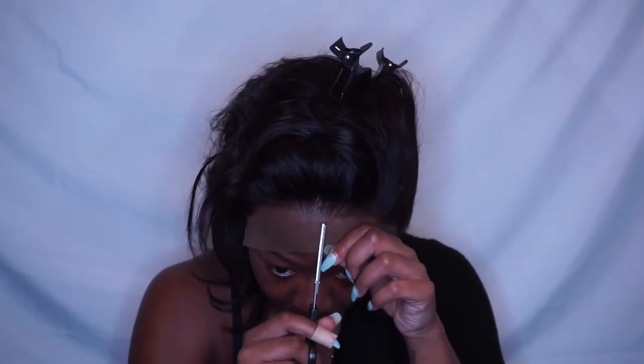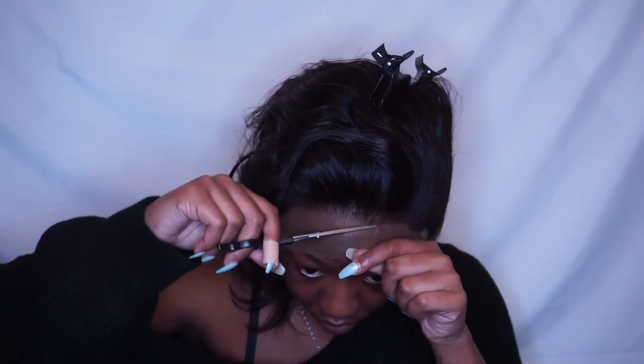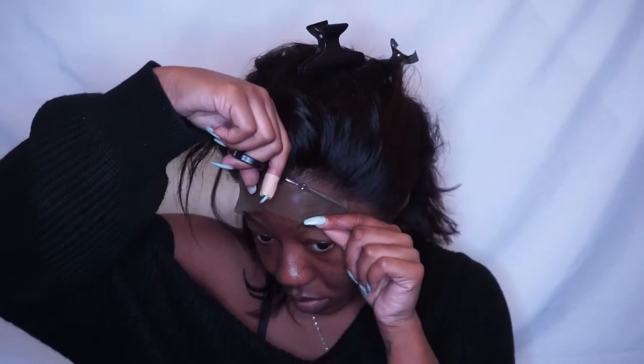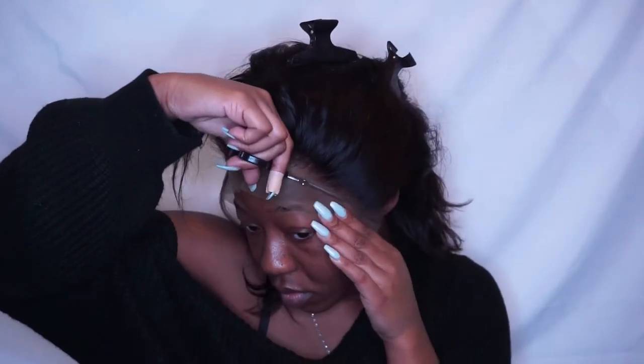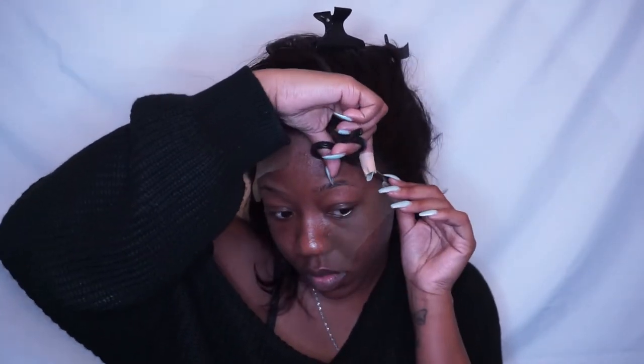Guys, I have a new laptop and new camera so the sound of the mic may be a little different. Also while editing I realized I lost my straightening footage, but I used my Remington wide plate straightener and also my Remington curling iron — I will find and link them below. So this is the hair — this is the bob wig from Elva Hair Company. I believe I got the 10 inch.